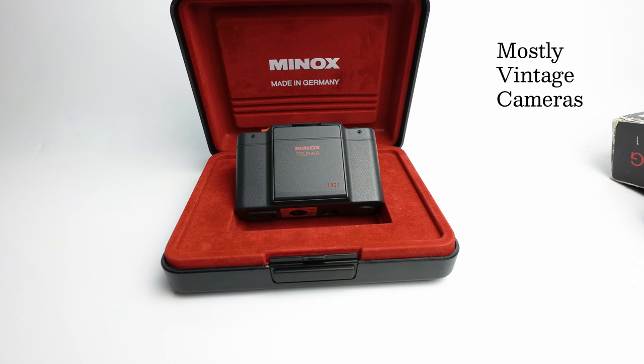In 1985 Minox launched a camera called the ML which had program and aperture priority exposure modes, and then in 1986 they launched the MB which is exactly the same but it just didn't have program exposure mode, so it was a slightly lower priced version. Now towards the end of the MB production life in 1990 they launched this version, which was a limited edition of the MB called the Touring.